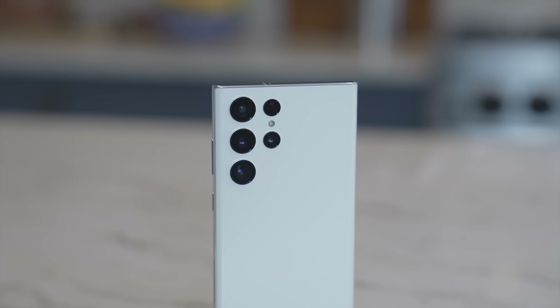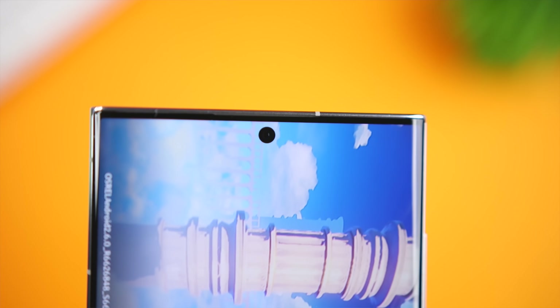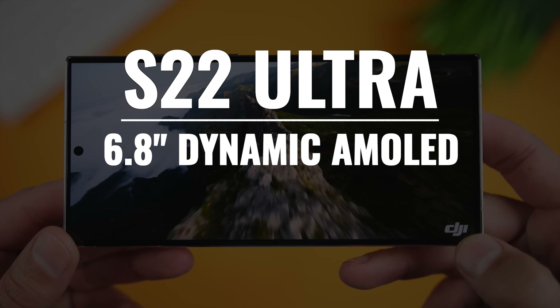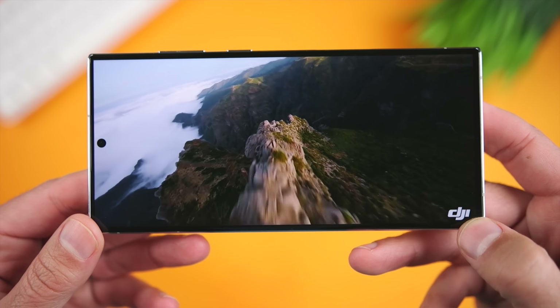We also have the best camera system in any Samsung phone. The back camera module consists of four cameras, and the system rounds out with an impressive pinhole camera on the front. The display is an absolutely spectacular 6.8-inch Dynamic AMOLED 120Hz Infinity-O Quad HD Plus display. It's bright, it's sharp, the colors are vibrant, and in terms of image quality, it's without question one of the best displays that I've ever used on a phone.